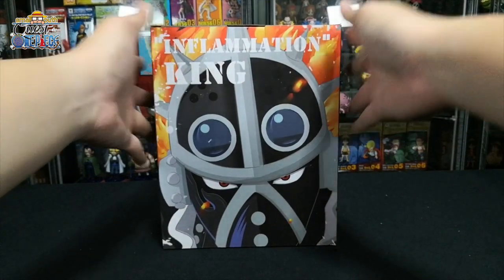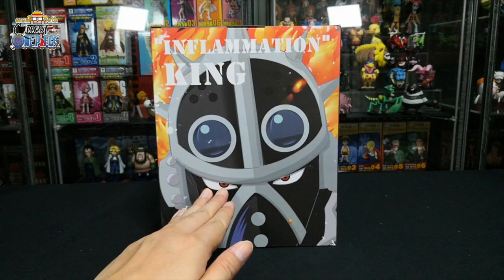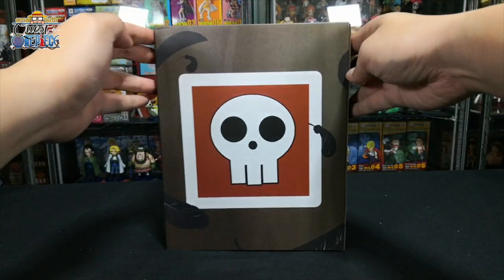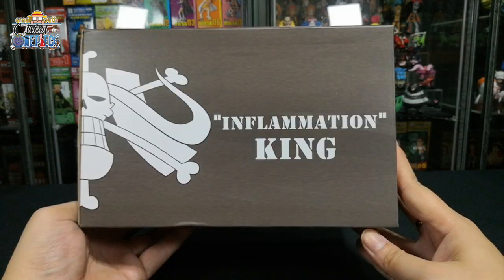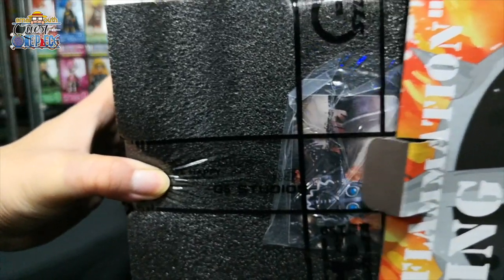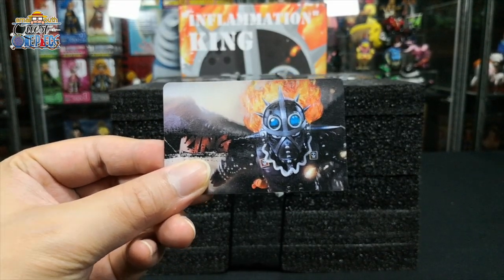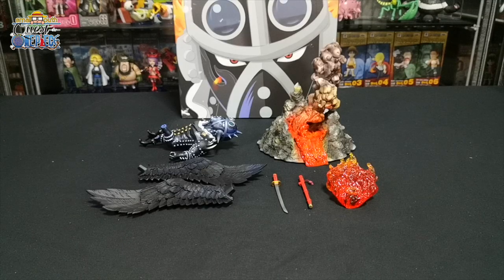Up next we have King. This is the front design with King in front, and here it says Conflagration King. This is the back design, top design, left side, and lastly the right side. This figurine also comes with a card — the front and back design. There are a total of seven parts for King.